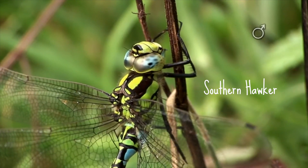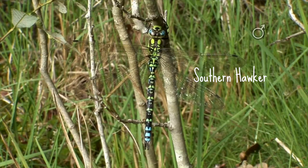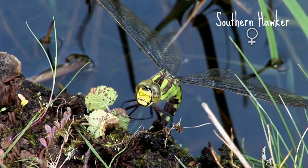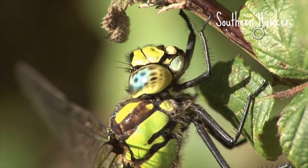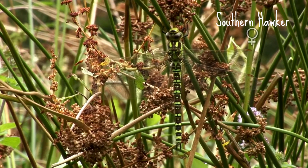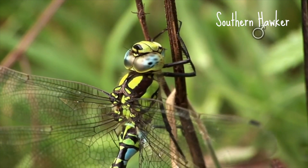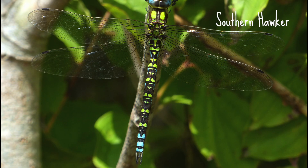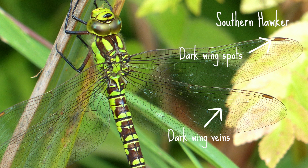Hawkers get their name from their feeding behaviour — they like to hunt for insects on the wing and can often be seen high up along woodland edges and hedgerows. The southern hawker is a large dragonfly reaching up to 70 millimeters long. They're colourful and inquisitive, and if you're lucky you might have one flying around you just to see what you're up to. The females are brown with bright green markings and the males are dark coloured with bright green and blue markings. Both have broad bright shoulder stripes on the top of the thorax, two bands of colour across the bottom of the abdomen, dark wing veins and wing spots, and an elongated triangular mark on segment two near the top of the abdomen.